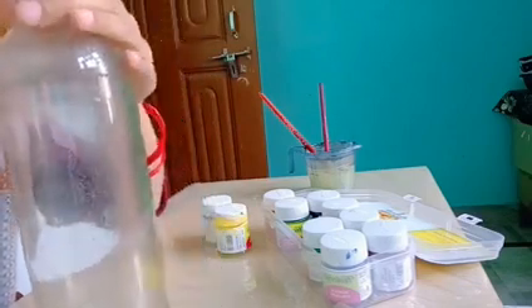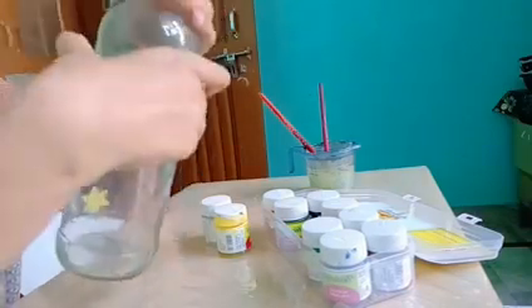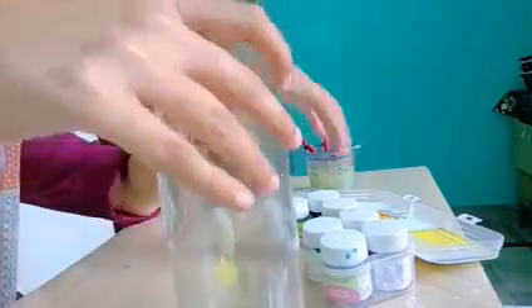For making this I am using one glass bottle, fabric colors — these are fabric colors I am using here — and brushes. I am using a 00 number brush and a 4 number brush.